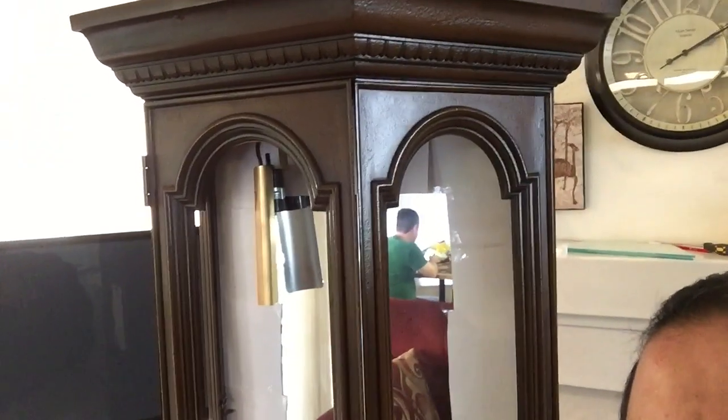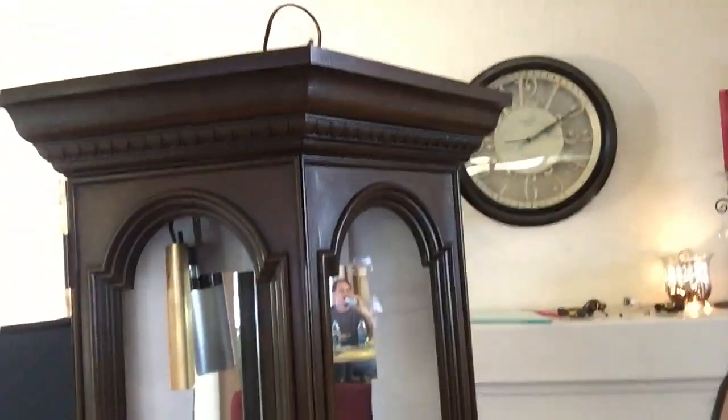Hey everyone, it's Amador and today we're over here with Nathan at his parents' house. What we're doing is we're going to paint this hut — this is his mom's little curio cabinet.